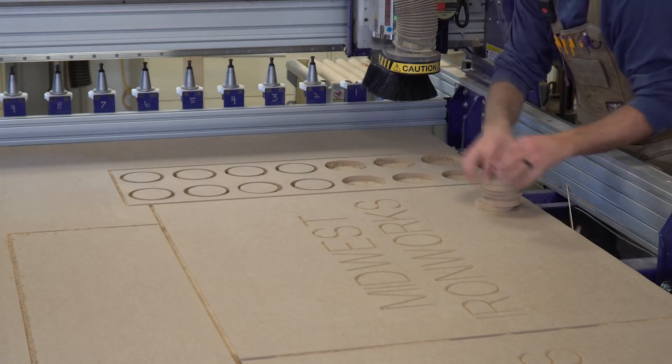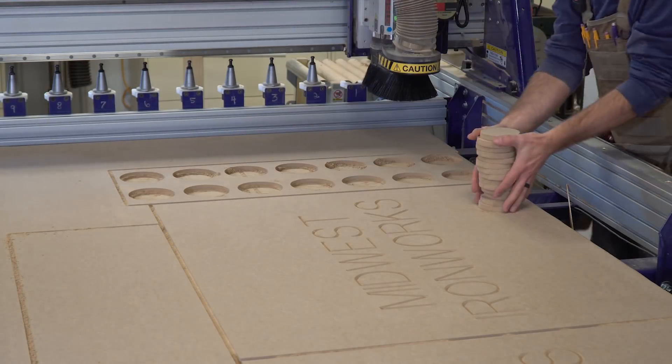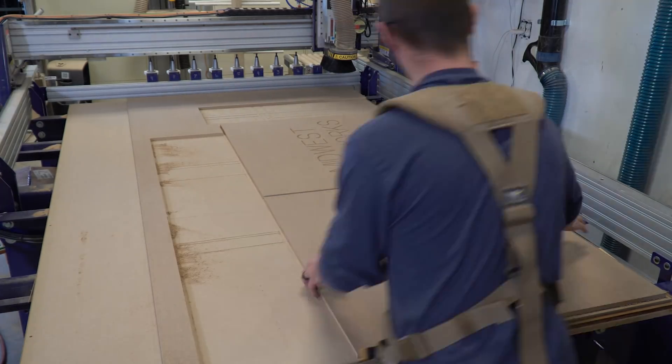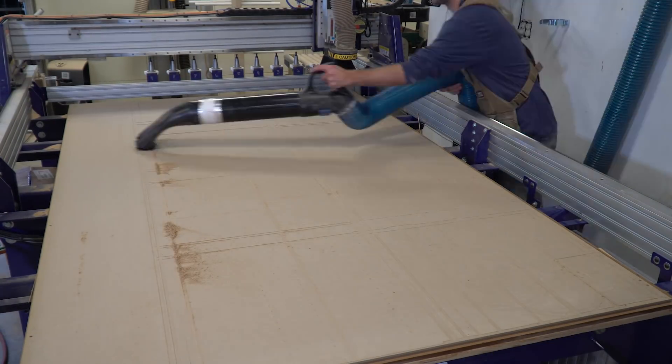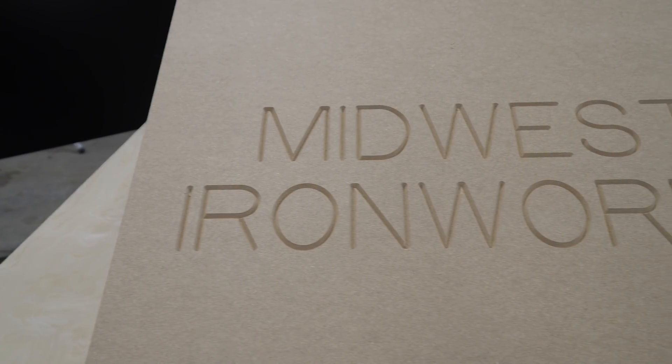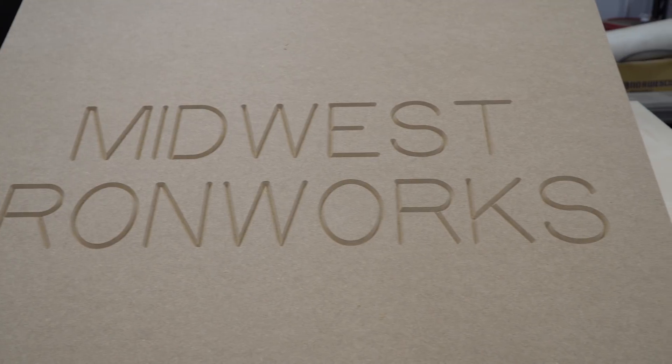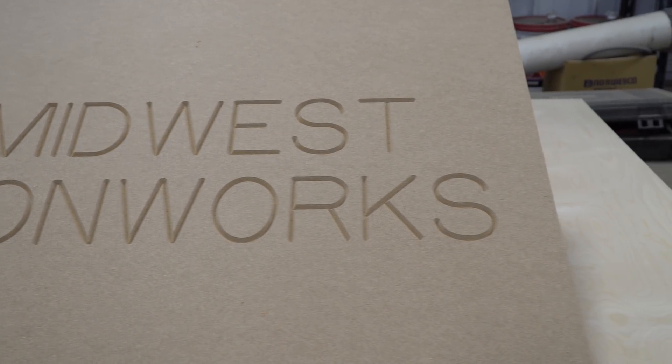With the CNC cutting complete, I remove the scrap circles and use my Rockler Dust Right Vacuum Attachment to vacuum the kerf. I then remove the parts and vacuum the table clean to load the next sheet. The engraving turned out very nice, but for this subtle detail, I could have easily made it less deep to make painting easier. Live and learn, I guess.